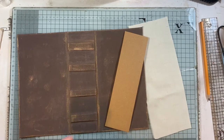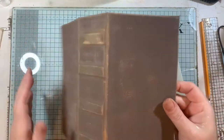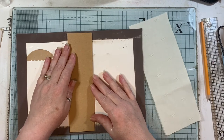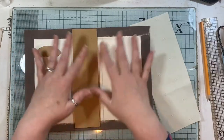This is part two — you saw the cover in part one, and now I'm going to be working on the hidden spine.